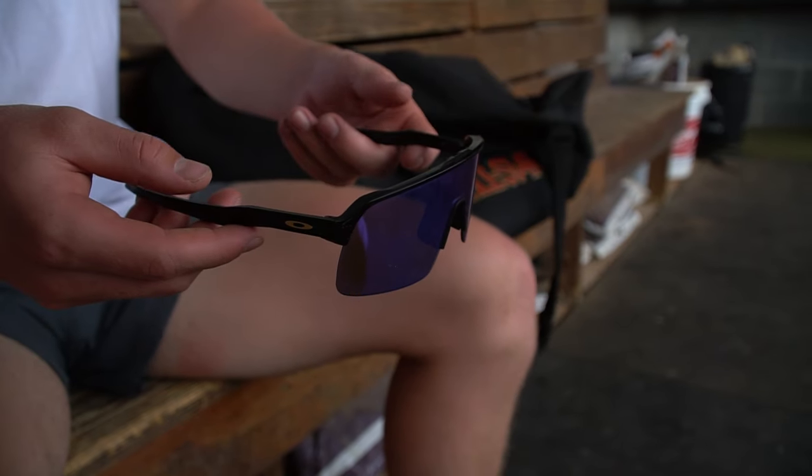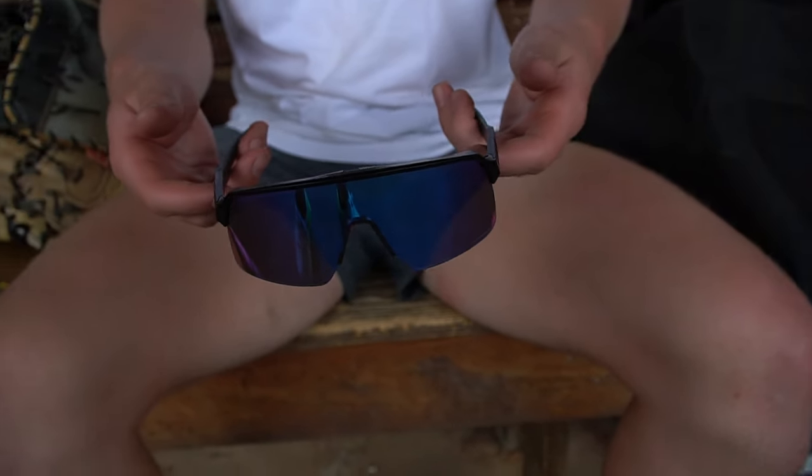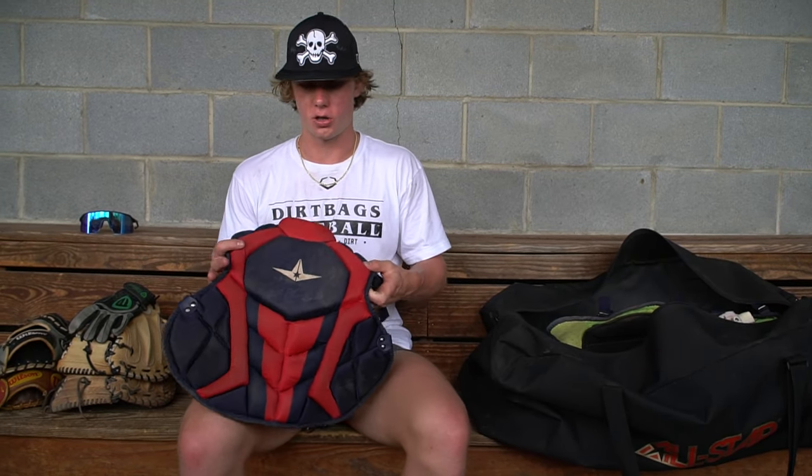These are my Oakley sunglasses. I really like the color of the lens — I think it looks pretty dope. I like how the lenses don't have the little case thing at the bottom. I wear these if it's too sunny behind the plate or whenever I go to hit. I just think they look really good.